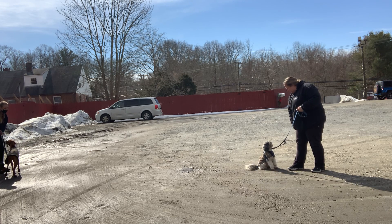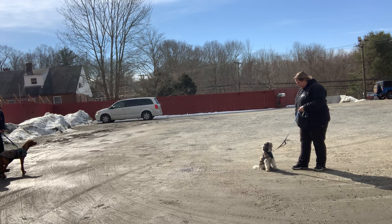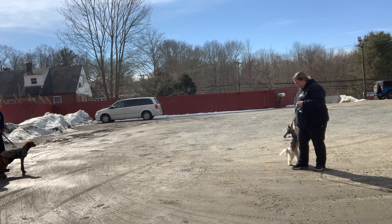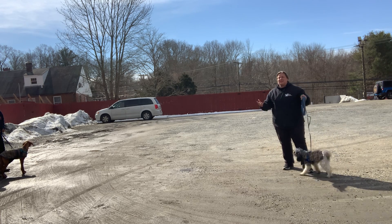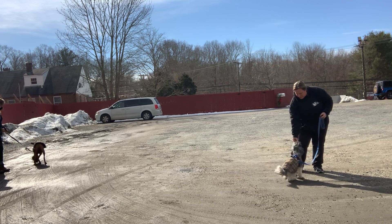See how he's working the program here. Some dogs also need to go up and smell your treat. Good boy. See how he's working it.